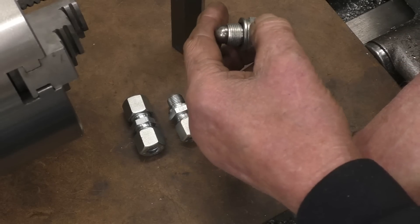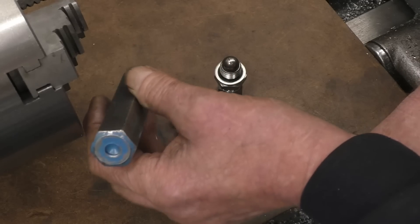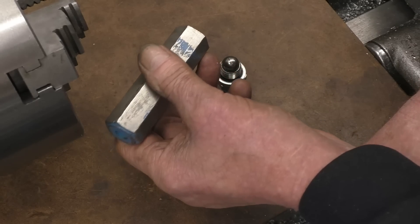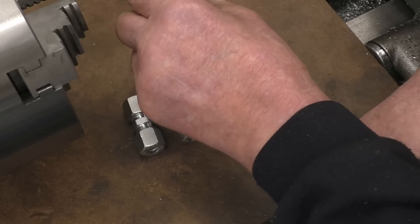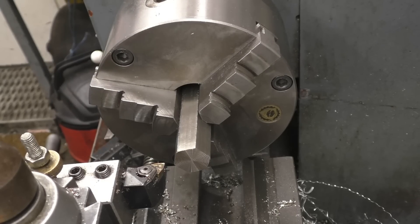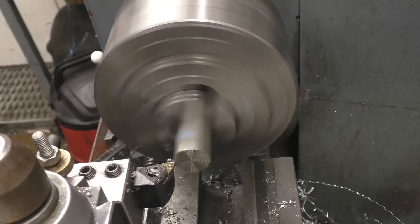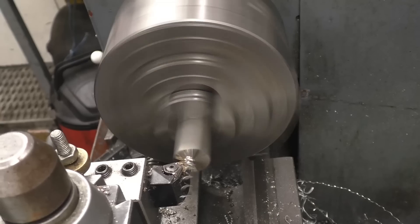And there will be an adjuster handle so I can set the pressure up as the oil starts to get thin once it heats up. So I think that's 3/8 BSP, so we'll drill one end, tap it 3/8 BSP, and then just sort of see how it goes from there. I've made these before for fuel pressure relief valves and they work fine. Using standard bits of fittings just saves a little bit of time. This is 316 stainless, just because I've got some - probably mild steel would do really. But this is nice stuff to machine, machines lovely.